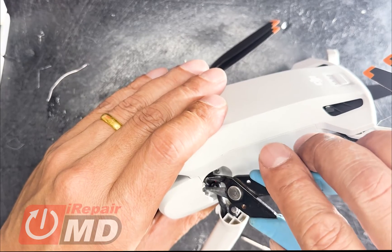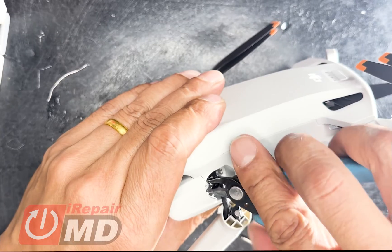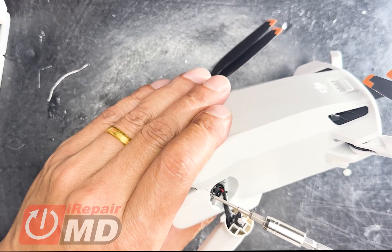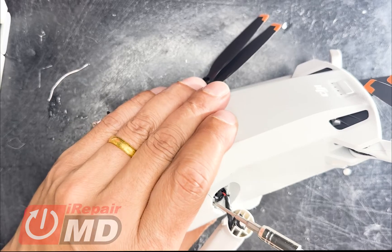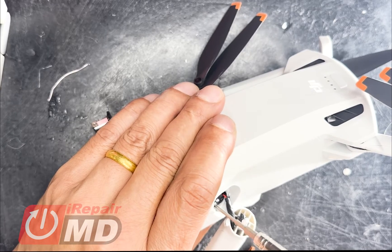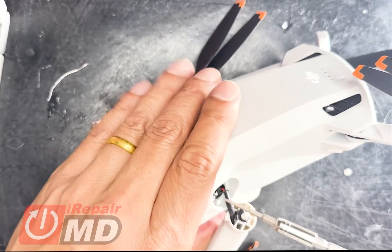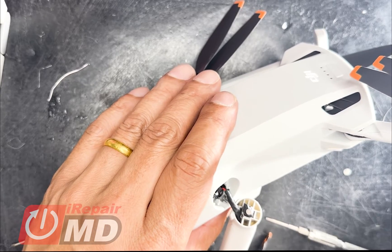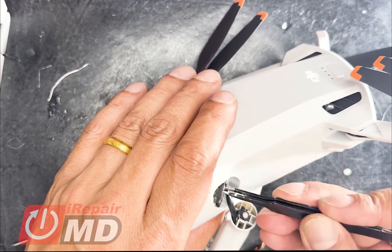So if your screw is stripped, use a plier and just pivot it. Once you get it kind of free, go ahead and put the other screw in. We're going to have to replace this because it's completely stripped. DJI have a tendency to use a softer screw set sometimes to prevent third party repair. Now we've got this off.